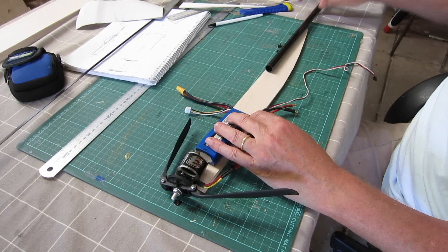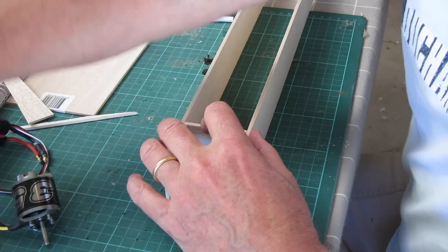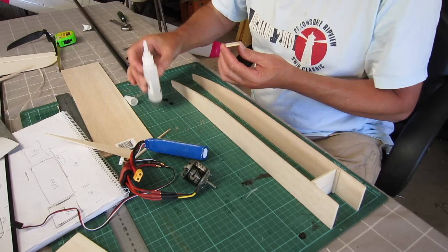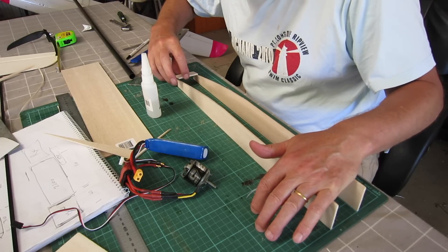I'm using 3mm balsa and I'm going to make a pod. I had a 35-36, 1400 kV prop drive motor which I bought for the XUAV1 and never used, so that's going to be the power source.